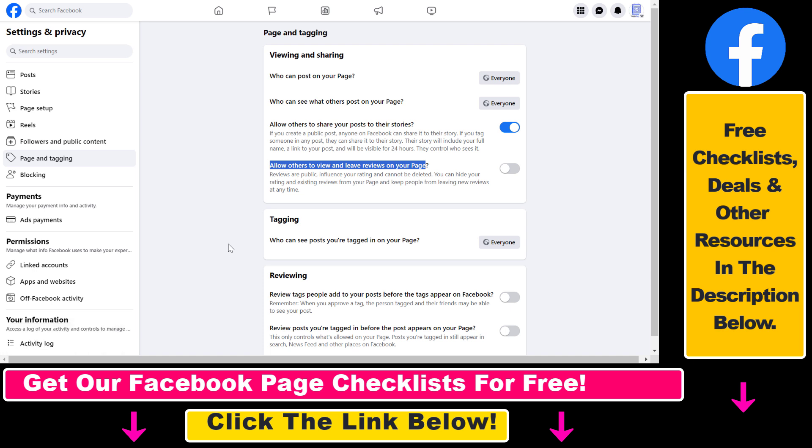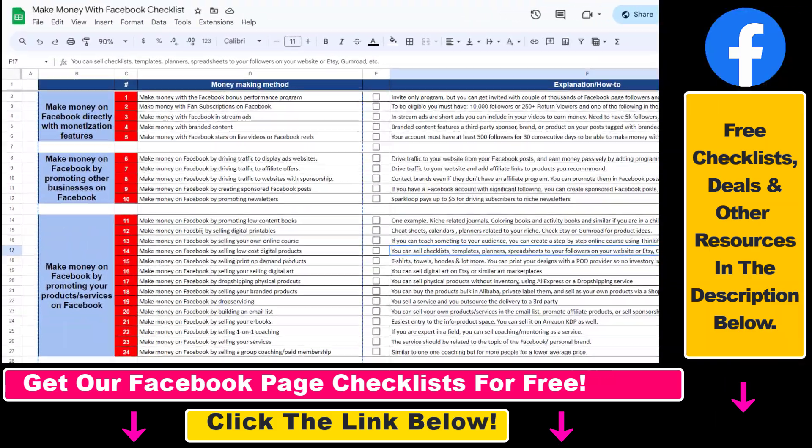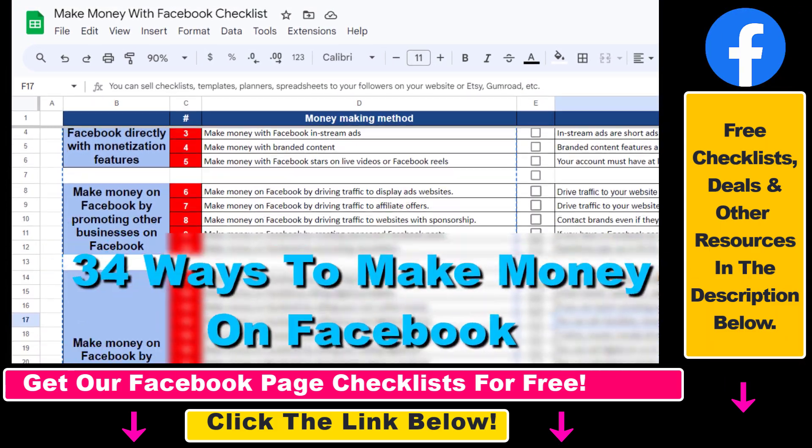As you can see, the change is saved. From now on, nobody is going to be able to check out our Facebook page reviews or leave new reviews on our Facebook page. That's how you remove reviews from a Facebook business page.